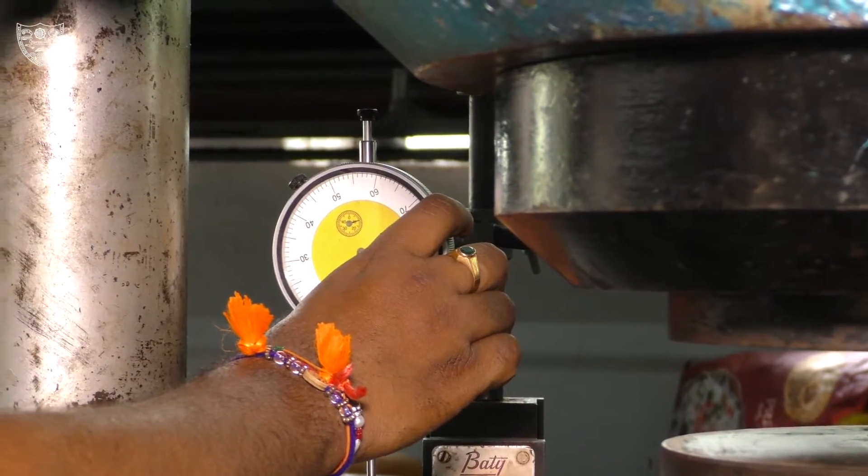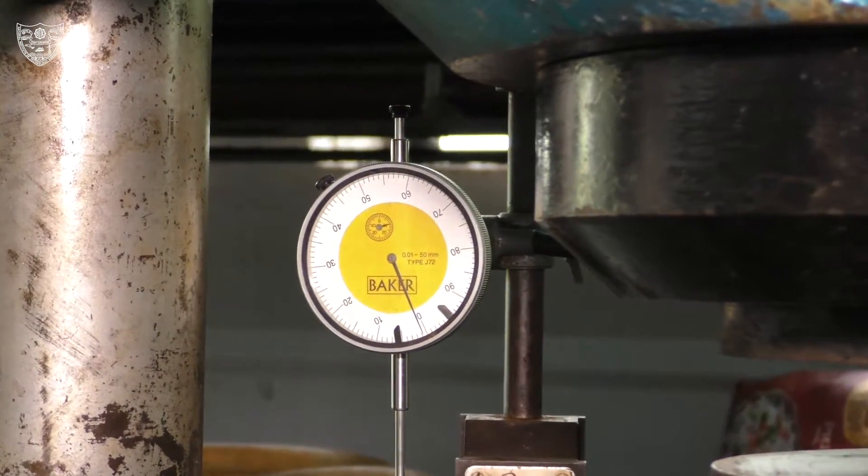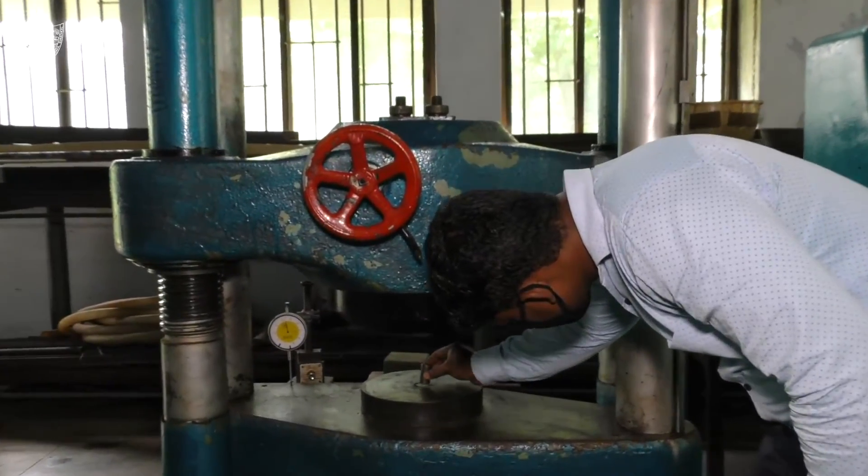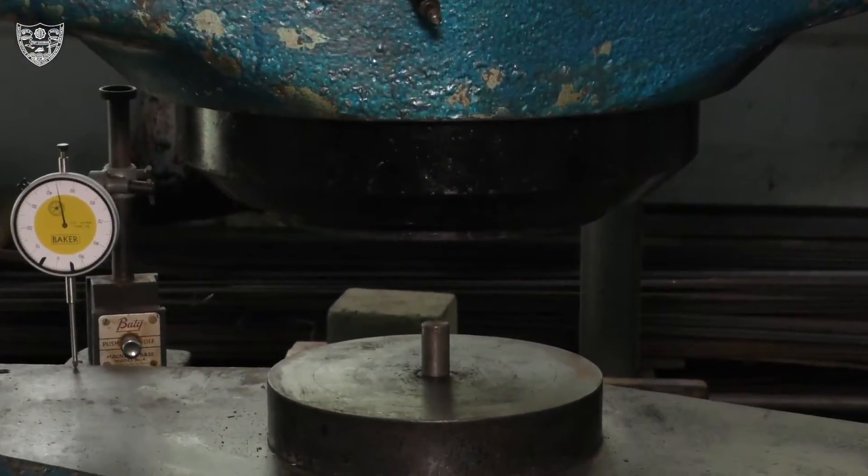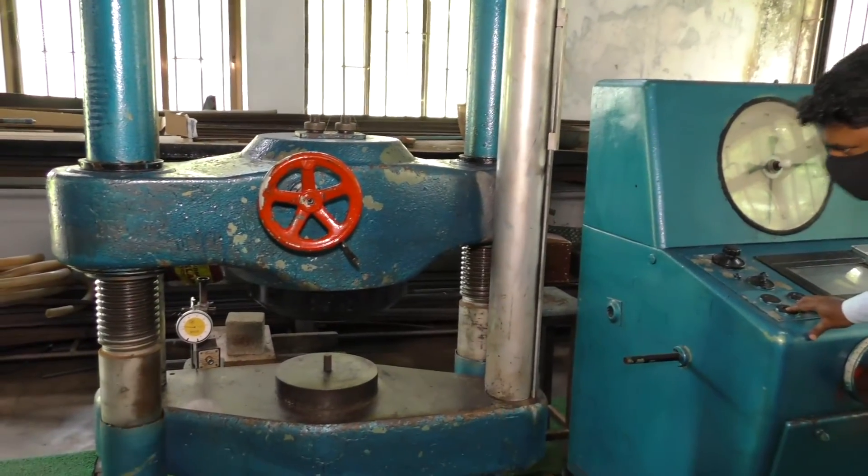Insert the dial gauge and make sure the reading is set to zero. Place the specimen in the universal testing machine. Rotate the lever and adjust the specimen in its position.